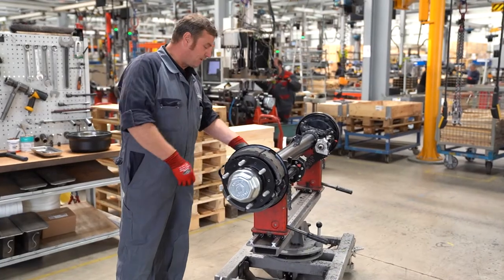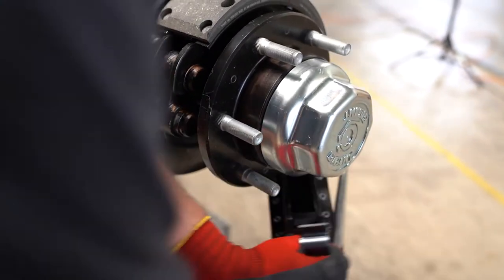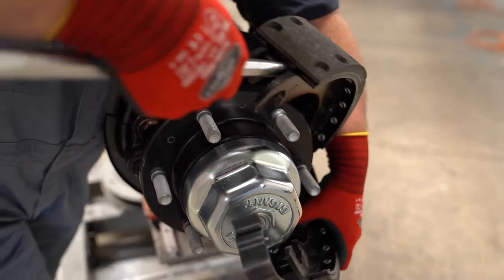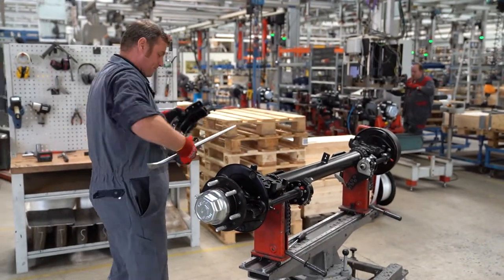To do so, I take the screwdriver and push the fixed point spring forward. Now I push the lower brake shoe down and to the side past the hub, and with the upper one I do the same. Then I can easily remove the brake shoes.